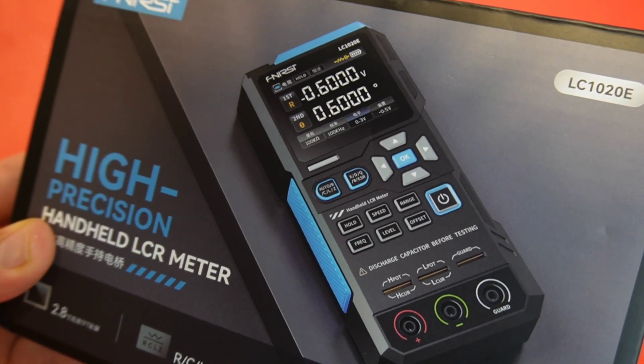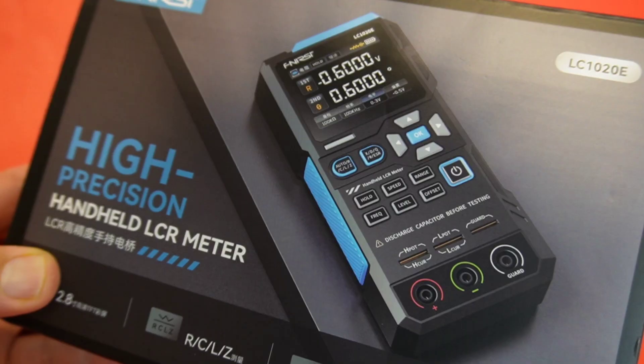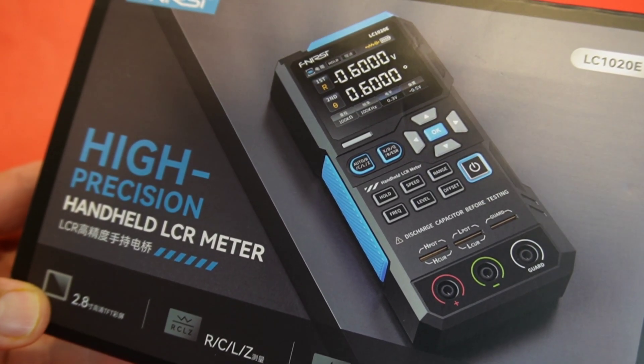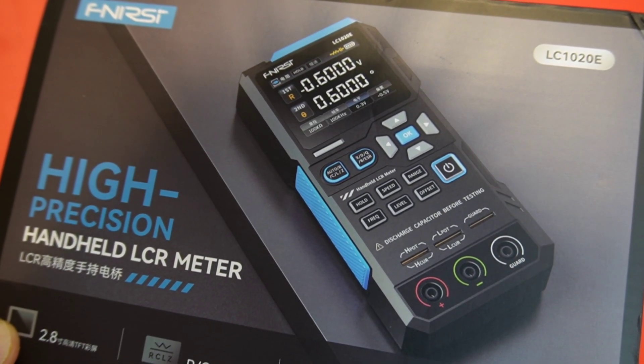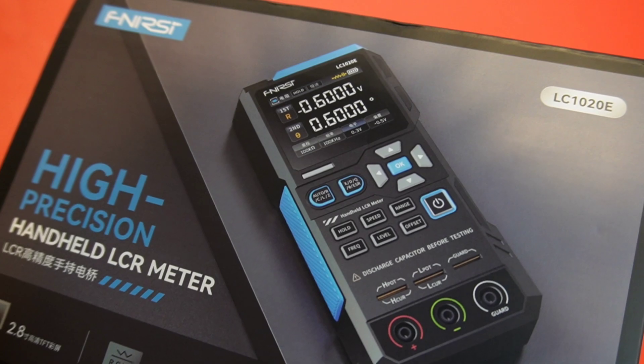It's amazing, really, compared to not that long ago when LCR meters were expensive and kind of clunky. So thank goodness for 2025 — it's almost 2026 — and the fact that we have some great LCR meters that don't break the bank.